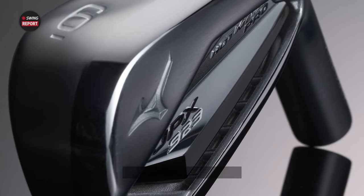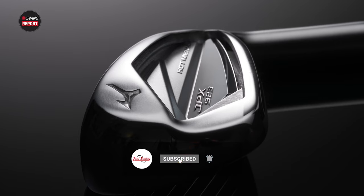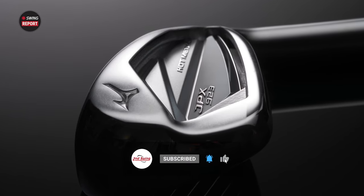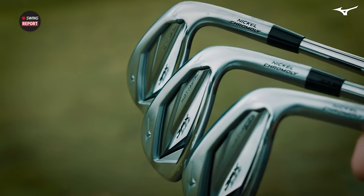In today's episode of The Swing Report, we are joined by Chris Voschel to talk about the new JPX 923 Hot Metal Irons. We're going to do some testing. Chris will give us all the information and we'll tell you guys everything that you need to know.